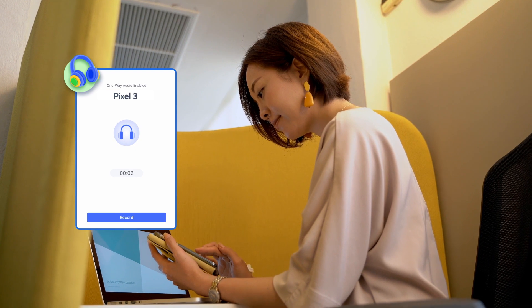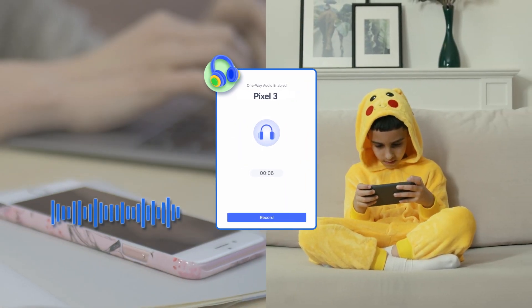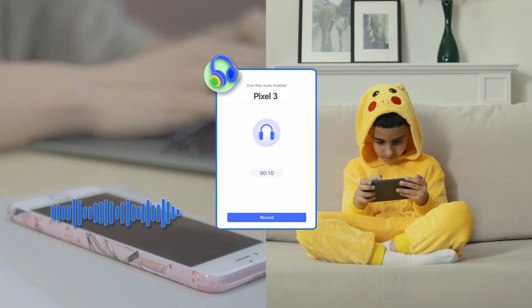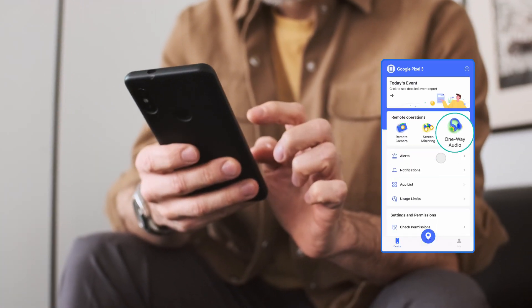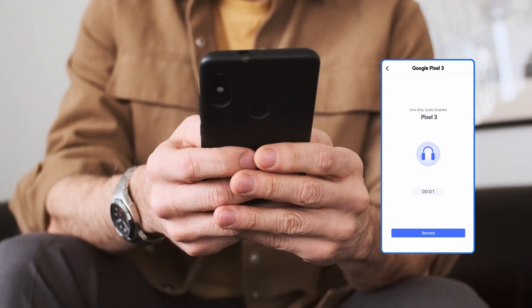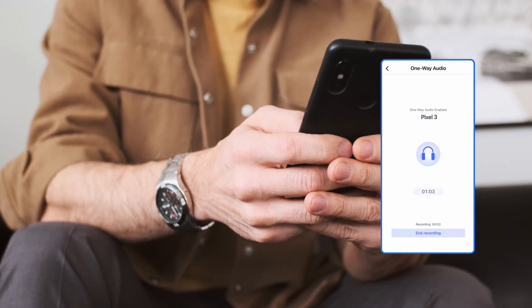Now you can use one-way audio to record a phone call on Google Pixel. This feature is convenient when parents do not need to stare at the screen but just listen to what's happening in their child's room. You now have complete access to the target device. Open the AirDroid Parental Control app and enable the one-way audio feature. Once enabled, click on the record button to record the audio of a phone call.